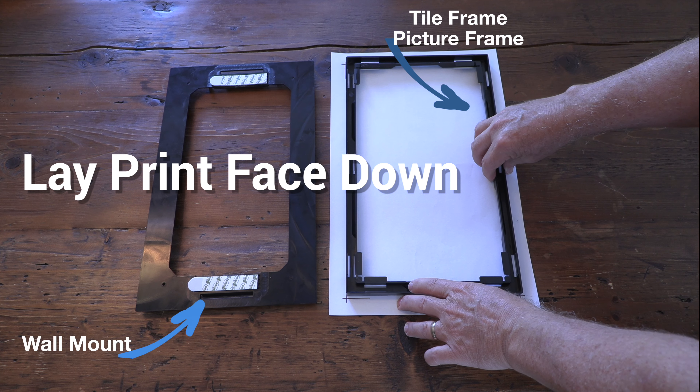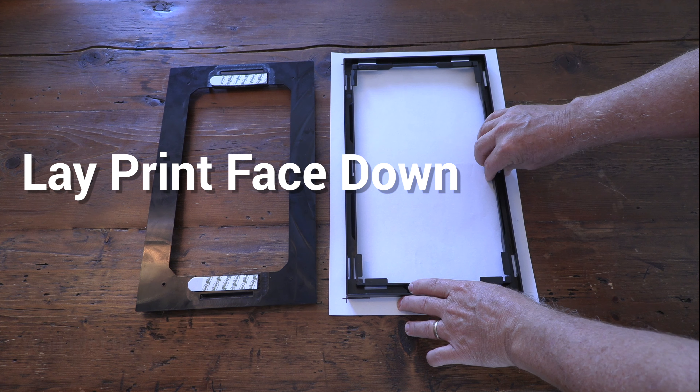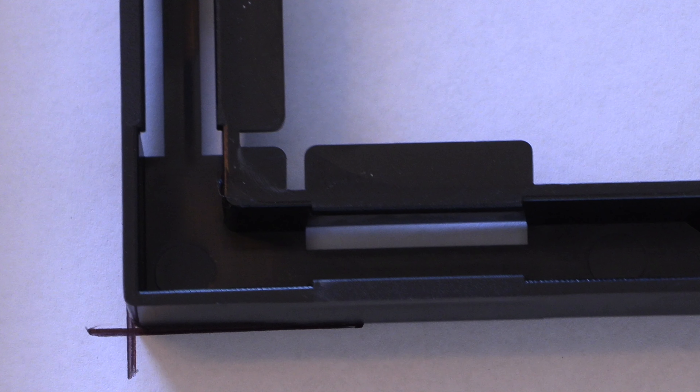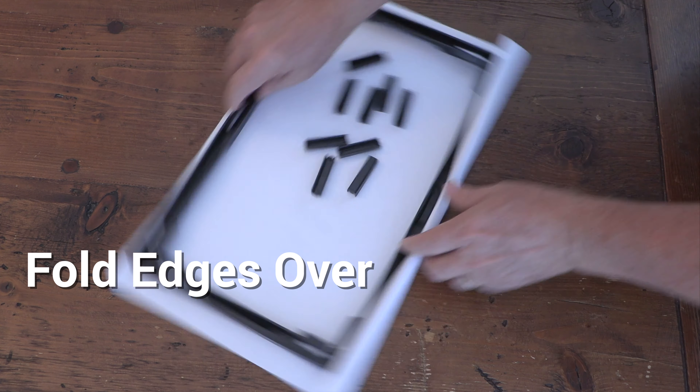Lay your print face down on a smooth surface. Then place the tile frame over the print within the alignment marks with the groove side up. Fold the edges of the print over the tile frame tightly.